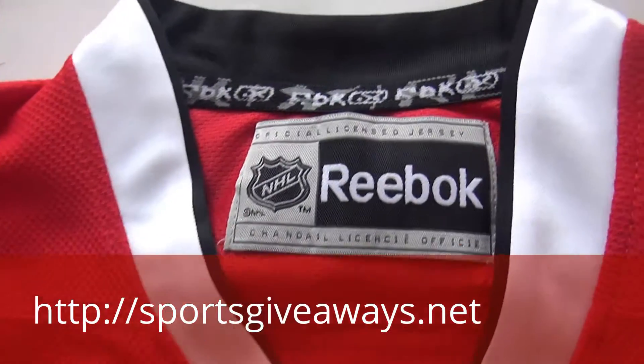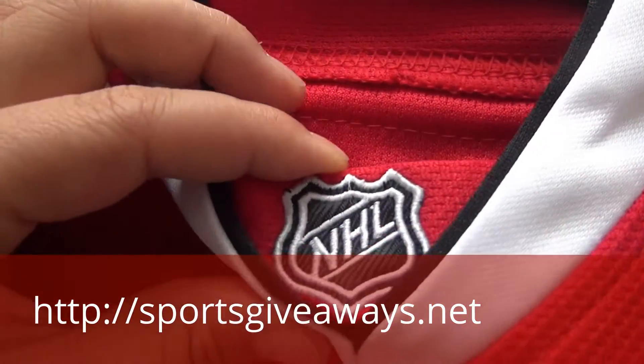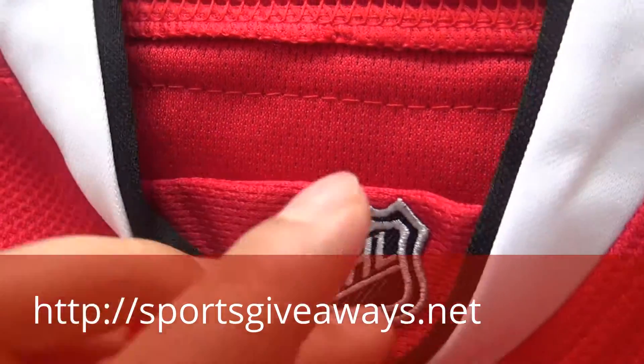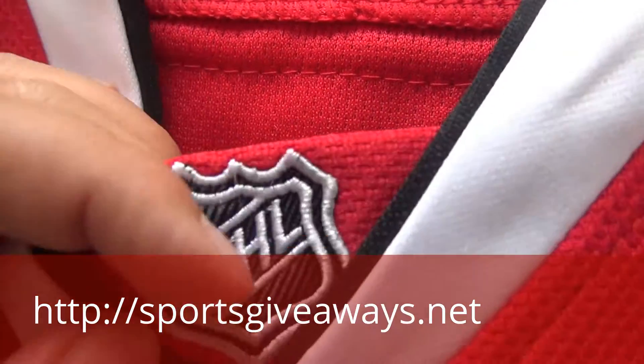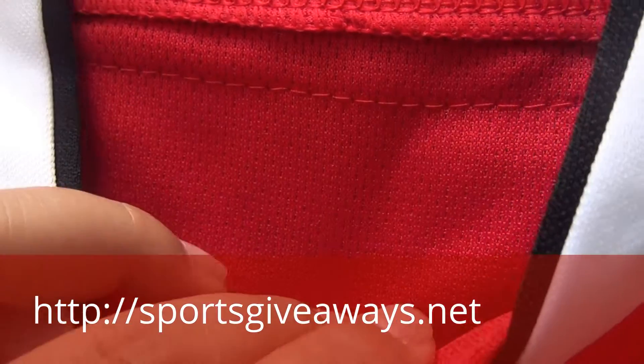First, you can find this v-neck here. This is just for the kids and this is the detail. Inside of the neck, you can find this NHL logo here. This is the collar logo.